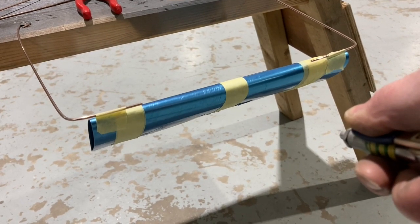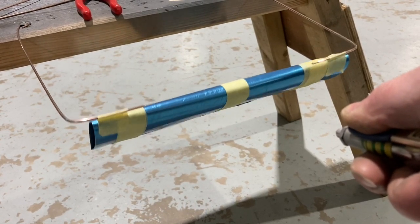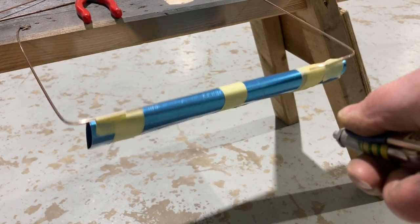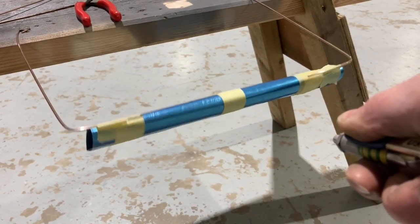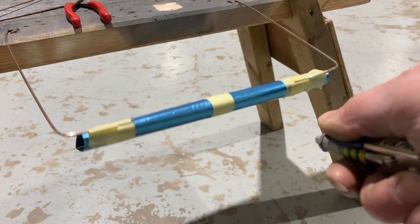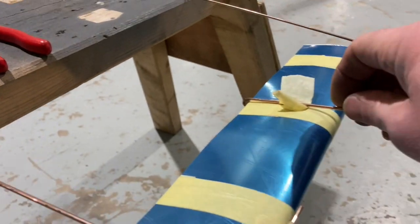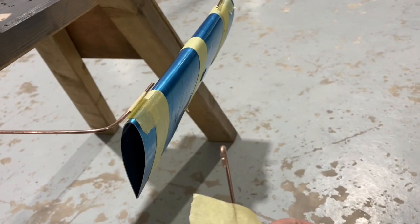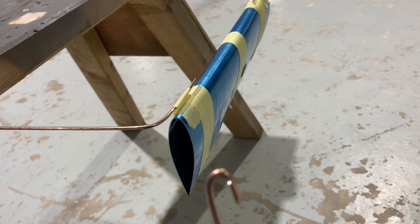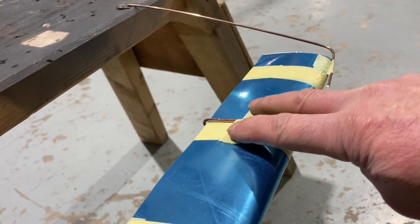You can see there is an oscillation beginning to build up here. It's called flutter, and it's what happens when you pass air over a control surface which is unbalanced — in the sense that its centre of gravity is too far behind the hinge line or the pivot point. I'm going to attach something here which is going to move the centre of gravity of this airfoil section forward towards the hinge line, in the same way as the mass balance does on the stabilator we looked at at the beginning.